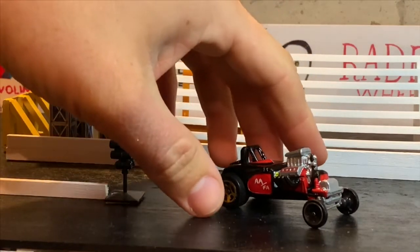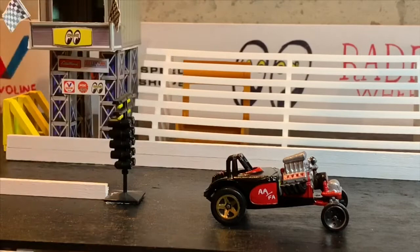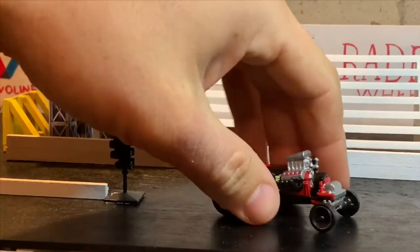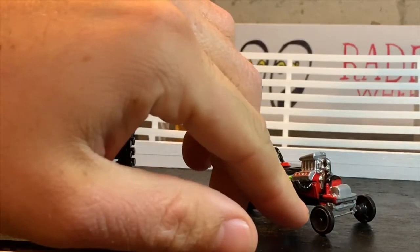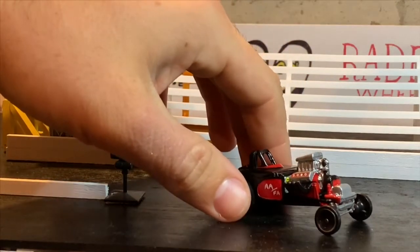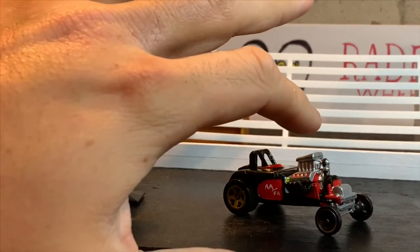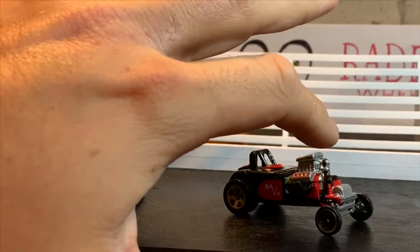We're running these real large gold Hot Wheels five-spokes in the back, and then some skinny black and chrome dished wheels up front — those are also Hot Wheels. We detailed out the engine, did the block in a gloss red, and then detailed the blower and valve covers.